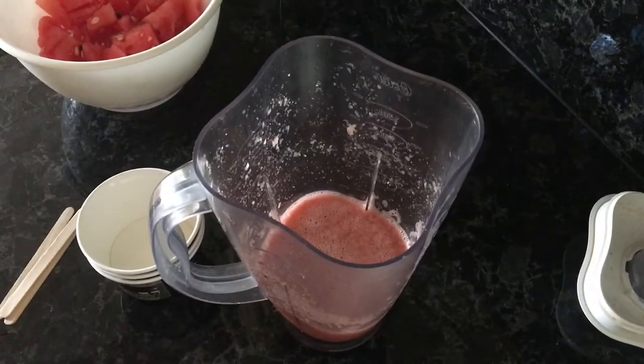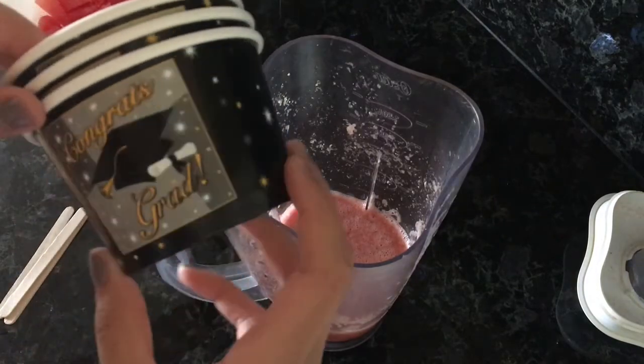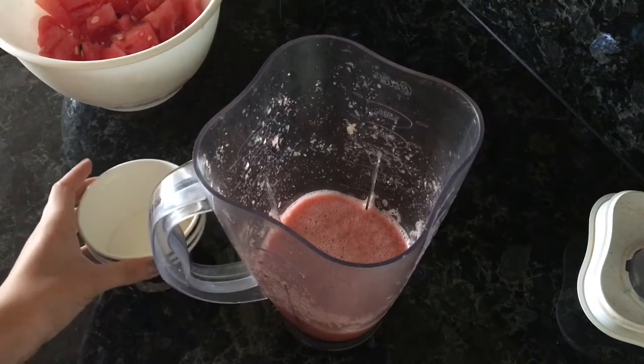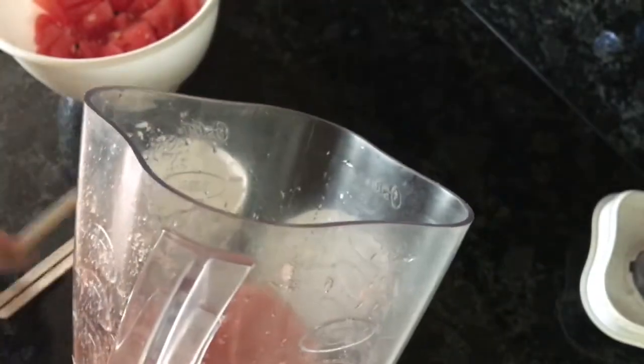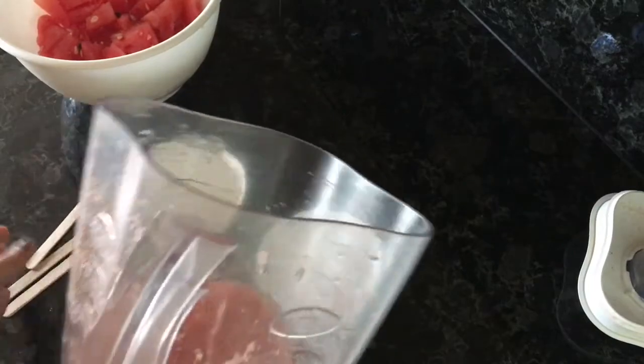I just noticed I don't have any cups, plastic cups, or molds whatsoever. So I'm going to be using these random graduation cup things I just found as the molds and freeze them in here. I'll pour the mixture inside and put popsicle sticks in the middle, then freeze them.